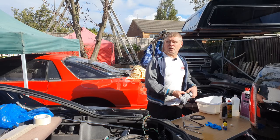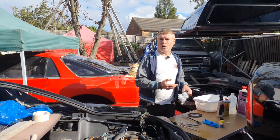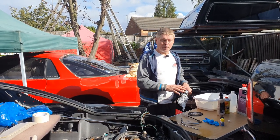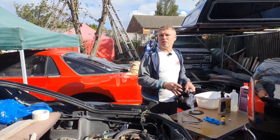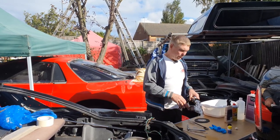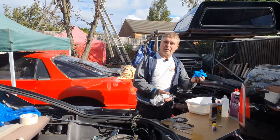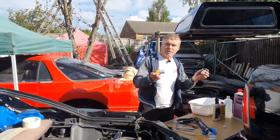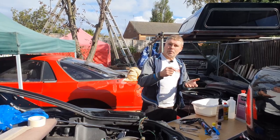I've watched some other videos online and some people are recommending brands with a one-hour drying time. This one is a two-hour drive-off time. I believe this is one of the better ones on the market in the UK. It'll come with some gloves if you're buying the kit. It'll also come with some primers and cleaners that you're going to need and a brush to apply some of them.